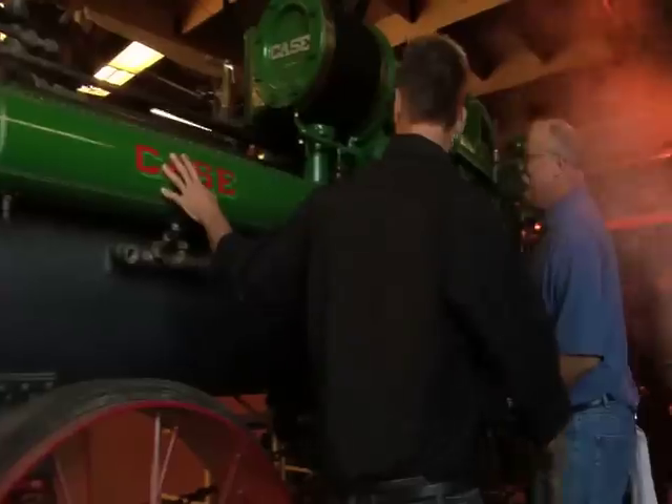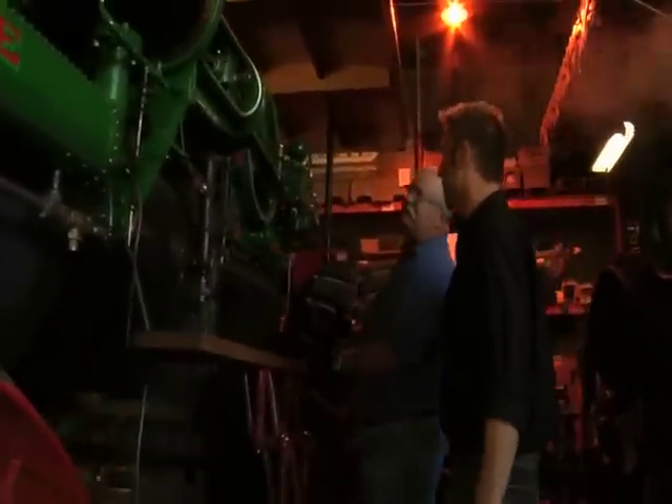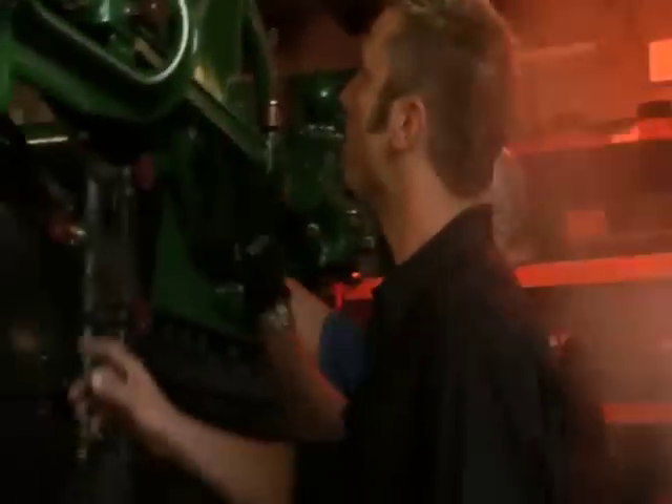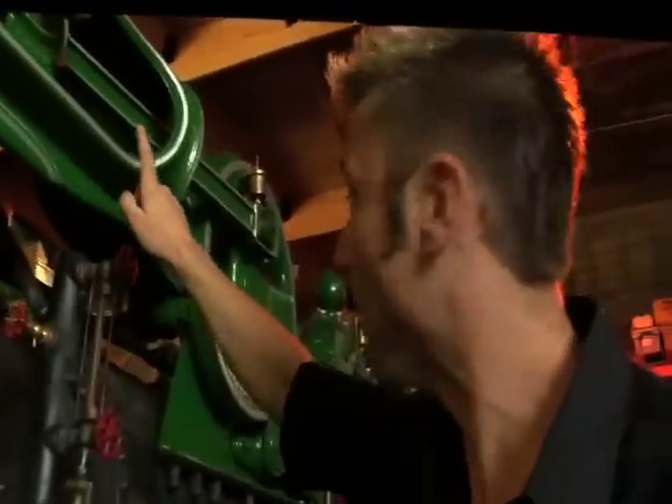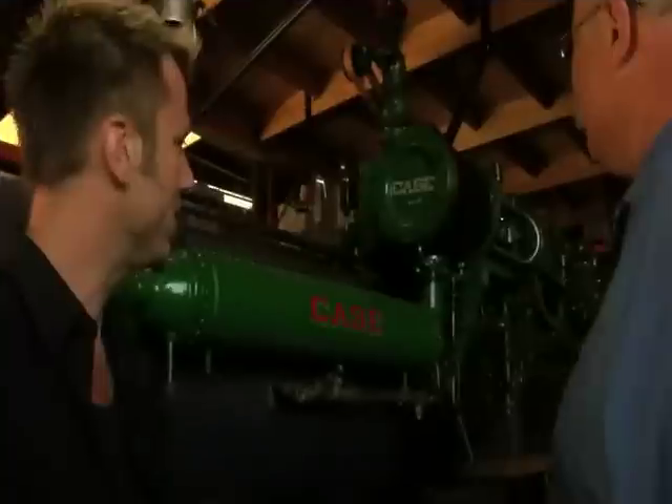So how does it work? You've got the steam boiler here, and this is the firebox. It's a one-cylinder engine. It has a 13-inch diameter piston. Right here you can see the piston moving, and that's transferring power back to this wheel back here, which transfers the motion to the wheels. 75 horsepower?